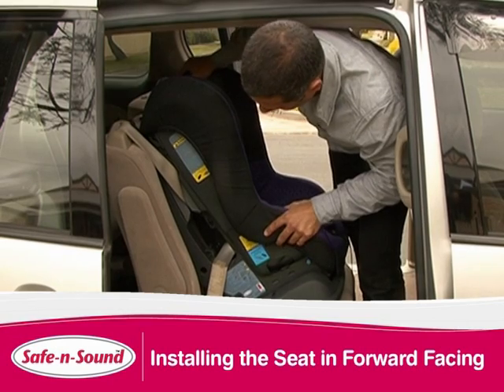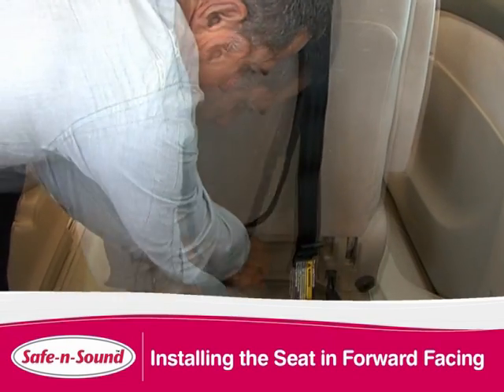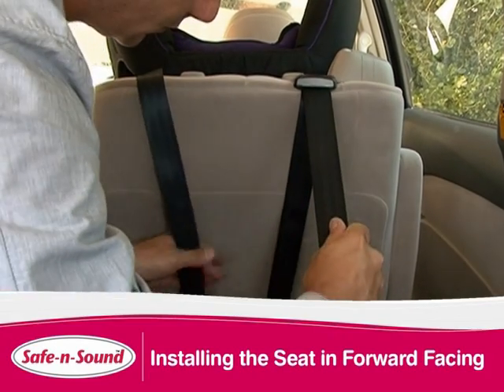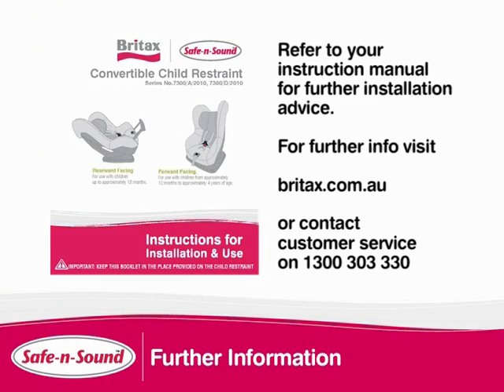Test the seat to ensure a firm installation. Hook your tether attachment clip to the vehicle anchor point. Make sure there are no twists in the strap. It is important not to over tighten or the base will lift off the seat. Please refer to your instructions for further installation advice.